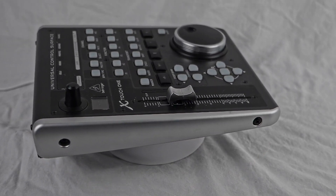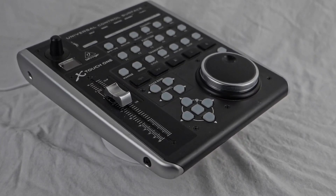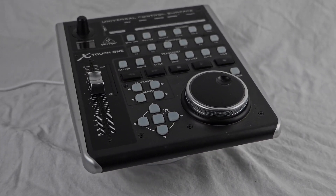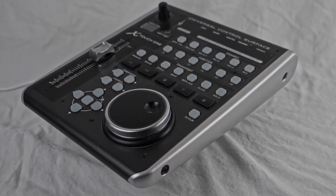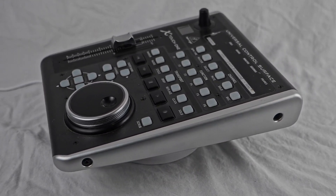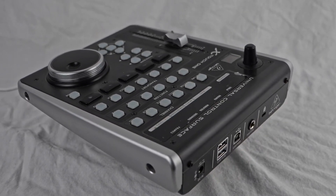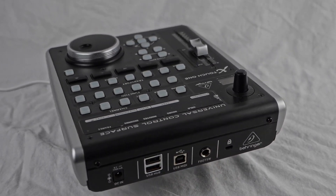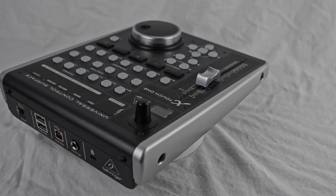You can easily map the controller's controls to your software's parameters, ensuring a smooth and efficient workflow. The controller is also bus-powered, drawing power from your computer's USB connection. Its sturdy construction ensures durability and reliability for long-term use. This is a powerful and versatile MIDI controller that enhances your music production and mixing capabilities.